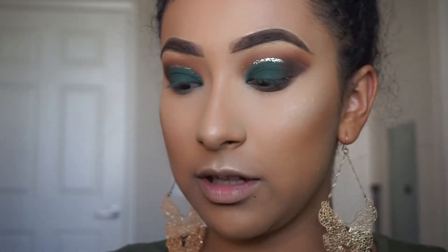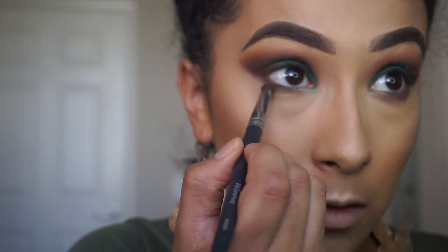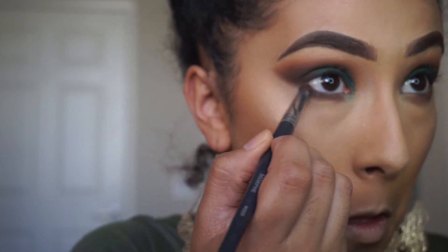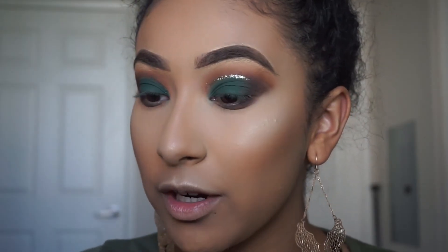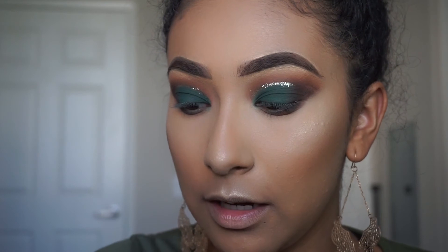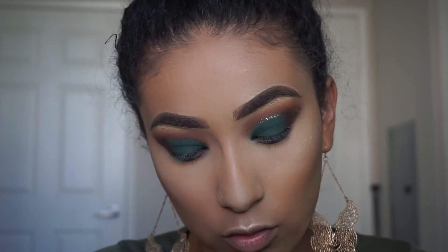I'll be back to show you what I'm going to do with the bottom lash line. Okay — I did my face and under eye off camera. I'm going to take the Morphe M222 brush, take Noche — the dark brown shade — and apply that closest to my lower lash line, connecting it to the outer part. I forgot to record it, but I also took Freckles with that same brush and applied it underneath that shade.